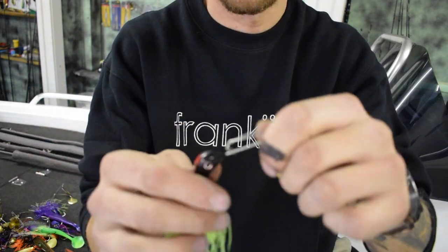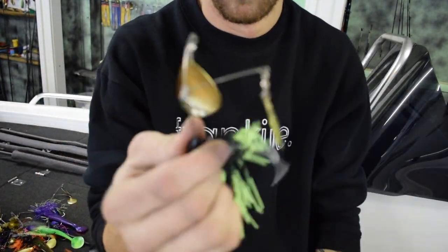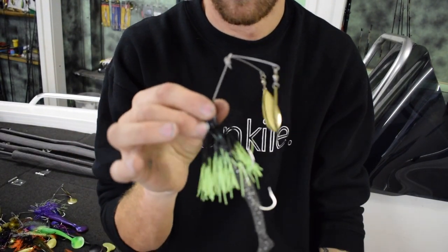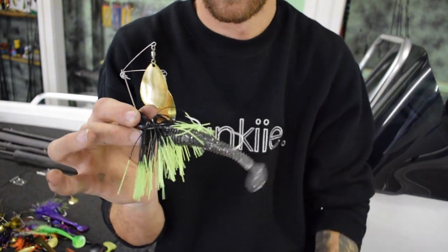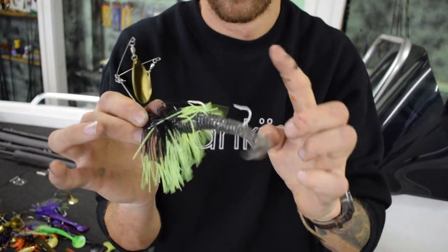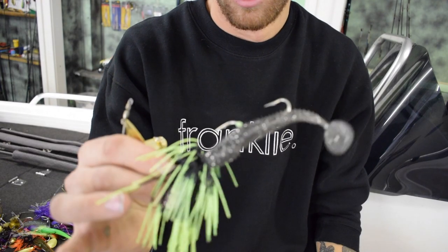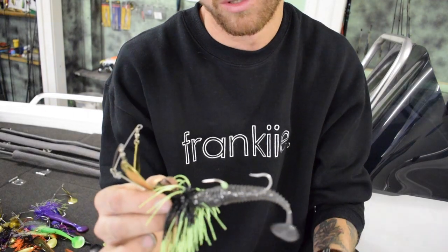Straight out of the packet: small paddle tail on the back, which works great. Stinger hook, sticky sharp. But there are a few things I want to do to this, just to beef it up a bit and give it that bit more size.